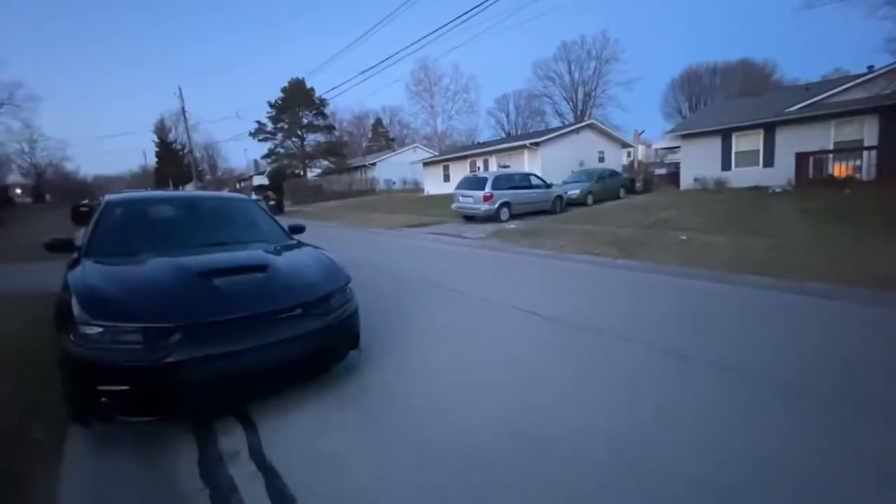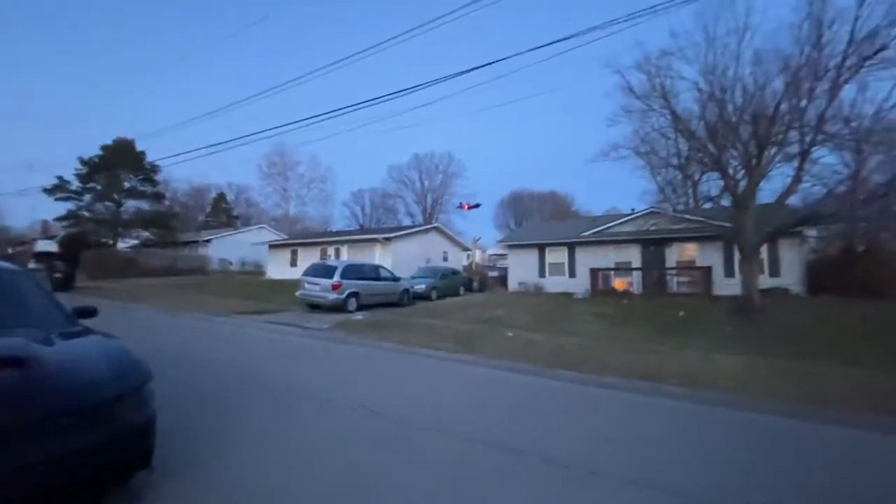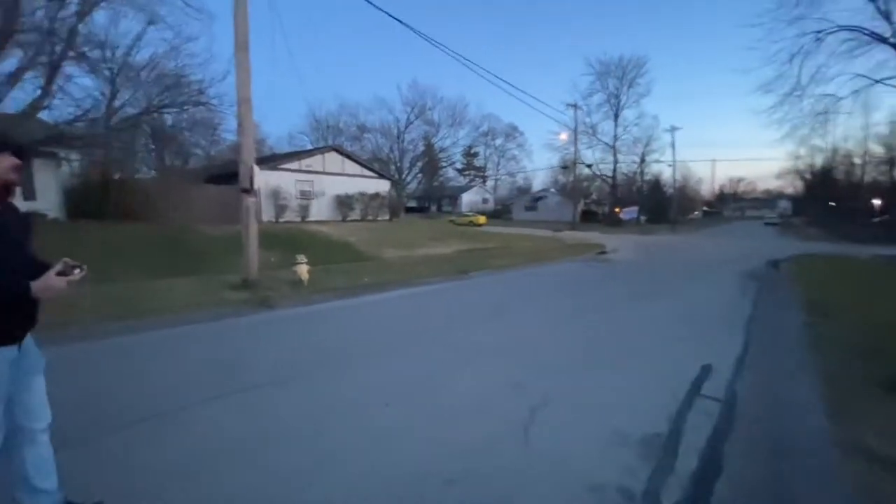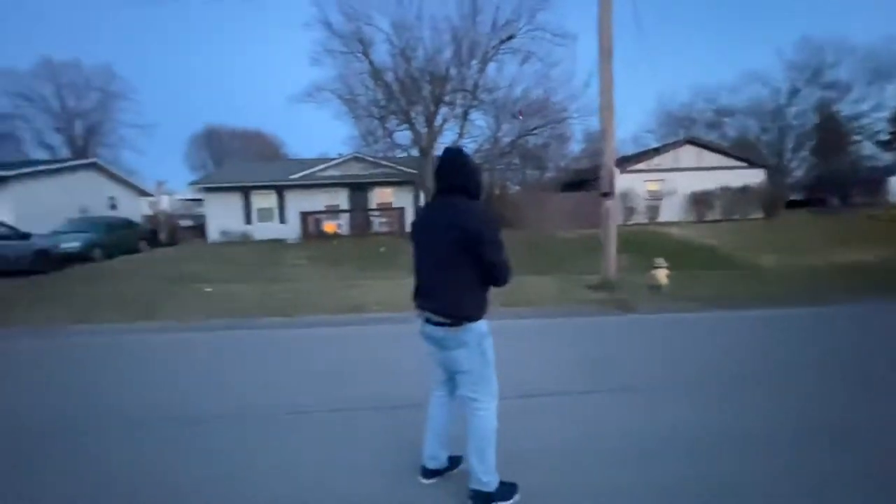But this thing is very controllable. It might be a little hard to see — I apologize — but it's very controllable. Look at this. Feel totally confident, even in the wind. I'm going to do some big loops around this and then I'm going to go up and turn around.